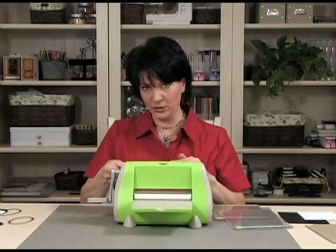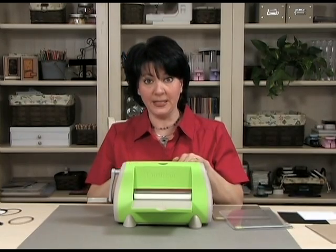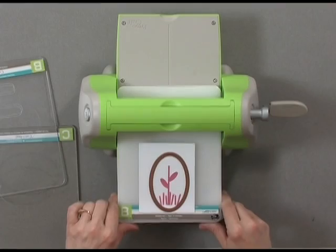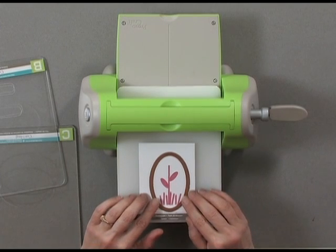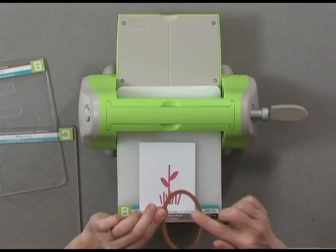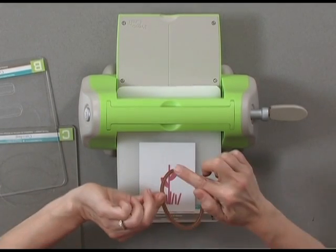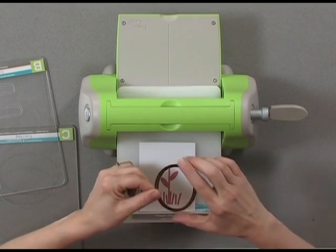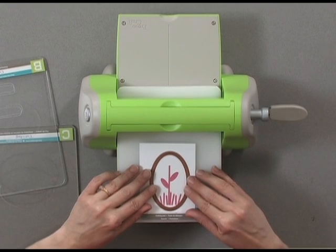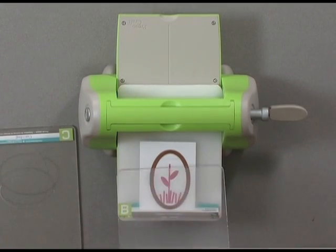I'm going to put the B plate down first and put whichever plate I'm using for cutting or embossing on top, so I don't have to change the bottom one. I've centered my image and I've put my NestAbilities die blade side down — you'll see that little rim that goes around, that's the cutting blade. I have it blade side down, lined up, and then I'm going to put a B plate on top.